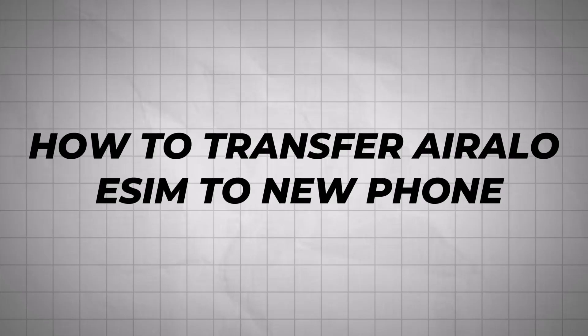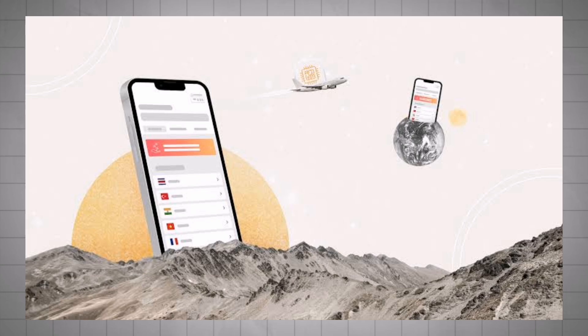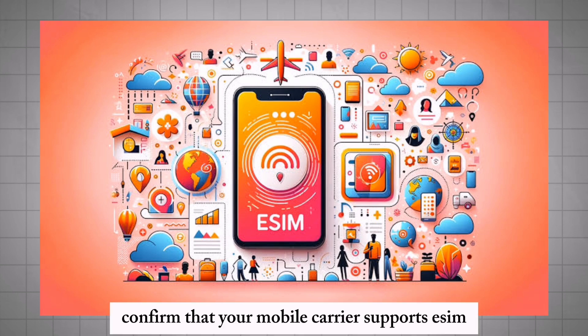How to transfer an Airtel eSIM to a new phone. To transfer any eSIM to a new iPhone, both devices must support eSIM technology. Ensure both iPhones are running iOS 16 or later for easy eSIM transfer, and confirm that your mobile carrier supports eSIM transfers.